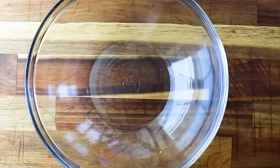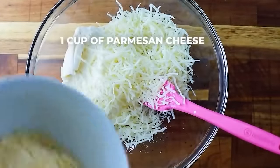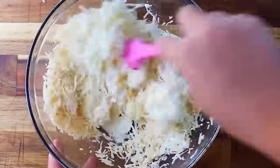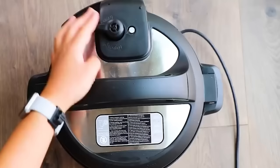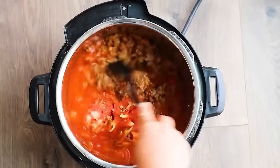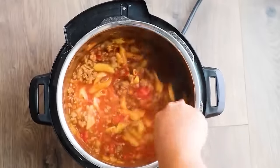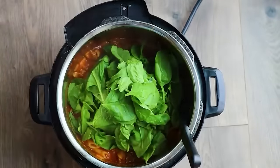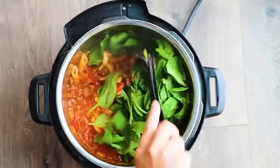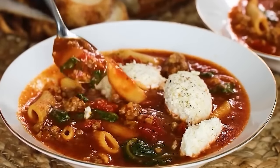While the soup is cooking, make the ricotta mixture: combine one cup of ricotta cheese, one cup of fresh mozzarella, and one cup of parmesan cheese. This topping melts into the soup and is incredibly creamy. After pressure cooking, stir the soup, then add two cups of fresh spinach and let it wilt. Serve with a couple dollops of the ricotta mixture and some crusty bread.